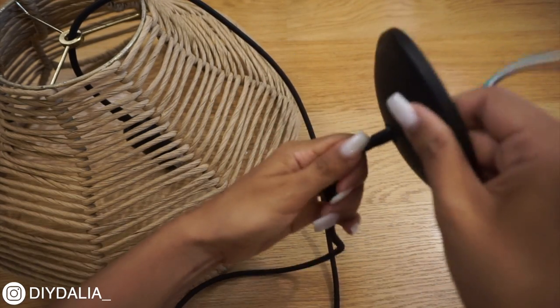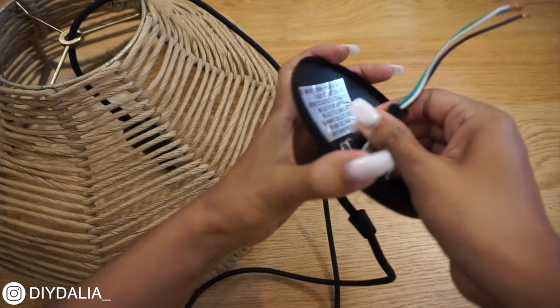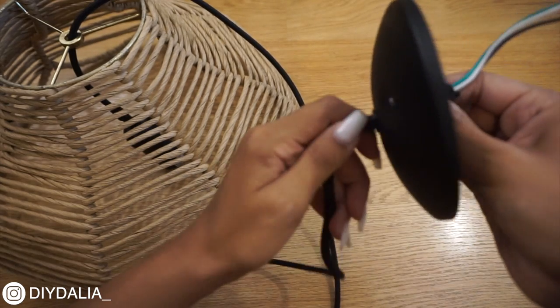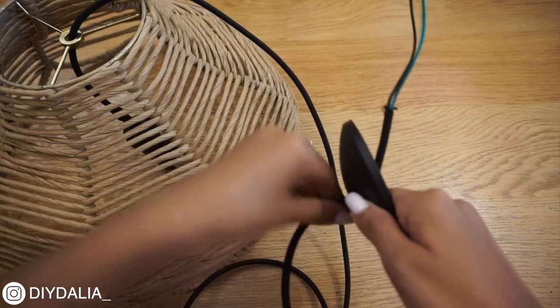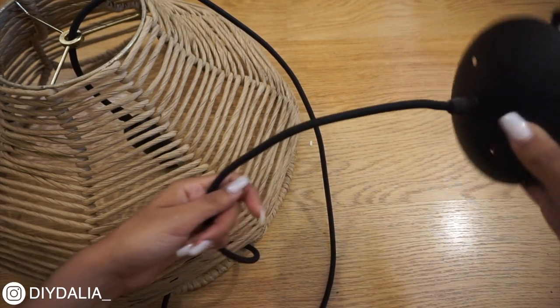Just in case you're trying to make a plug-in pendant light instead, there is a different solution and I'll link that down below — I did figure that one out as well. The last step is just to install it, and once you do that your pendant light is ready to go.